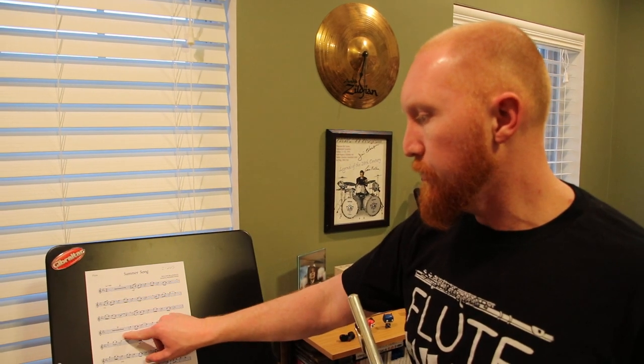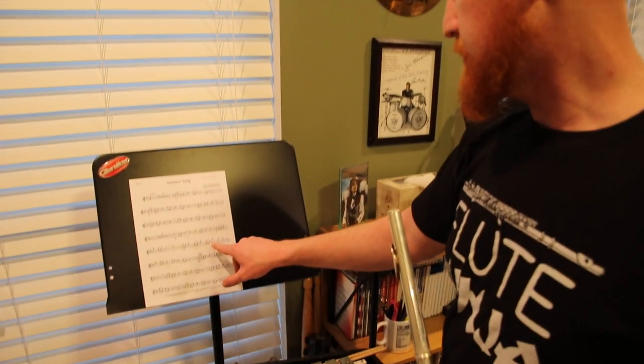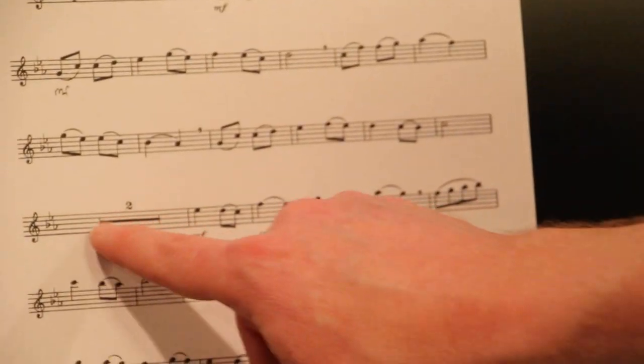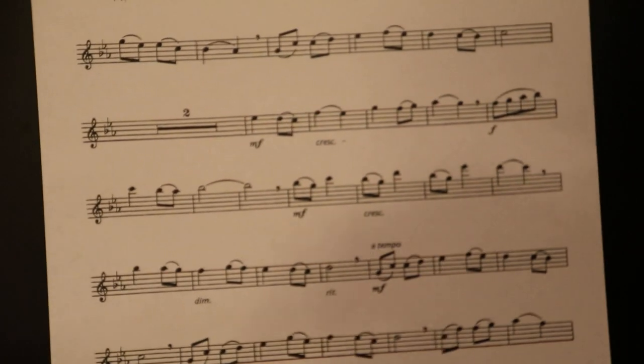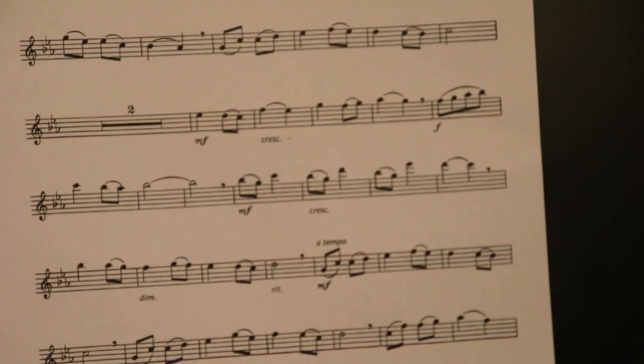We'd be resting for two bars here, which is only two beats — one, two, two, two — and then boom, you'd be going right on again. So let's go from here: the mezzo forte after the two-measure rest, and we'll go through the ritardando. We'll call this the B section.